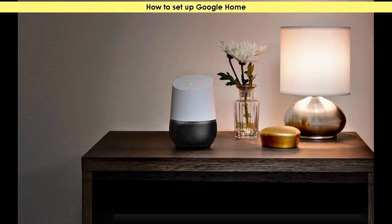Hello everyone, welcome to MobilesTechLine.com. In today's video, we will take a look at how to set up Google Home. So without getting into much details, let's take a look onto the process.